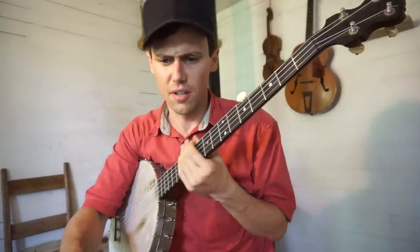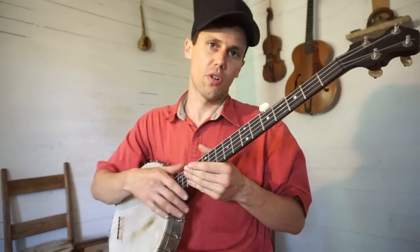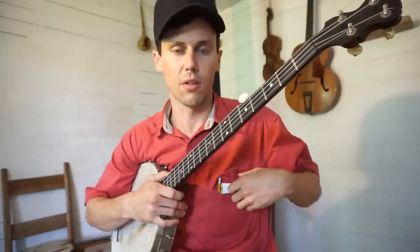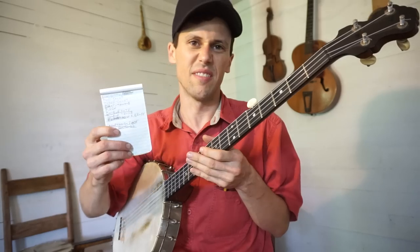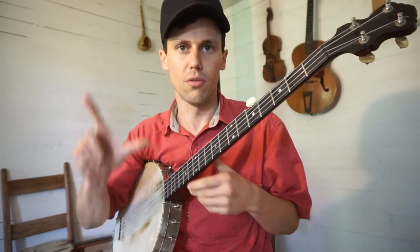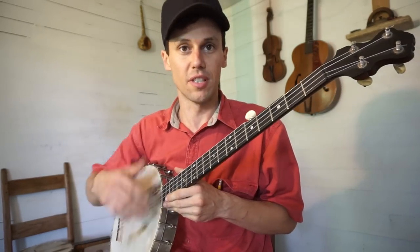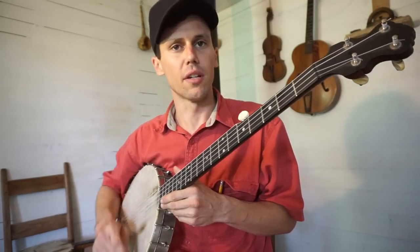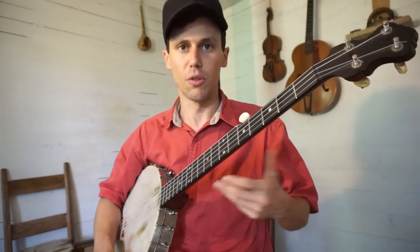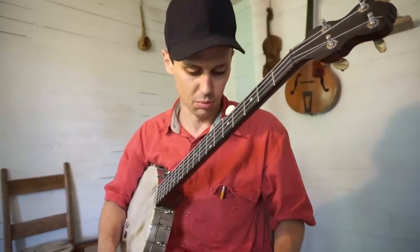Hey everybody, recently I've come to the realization that I need to break down my two-finger picking style in more detail, so I'm going to try to do that here. I thought a good way to start is to get a piece of paper and list down basically every basic technique I use when two-finger picking. We've already done an intro to two-finger picking — I'll link to that at the end of this video. This is going to be a little more advanced for those of you already two-finger picking.